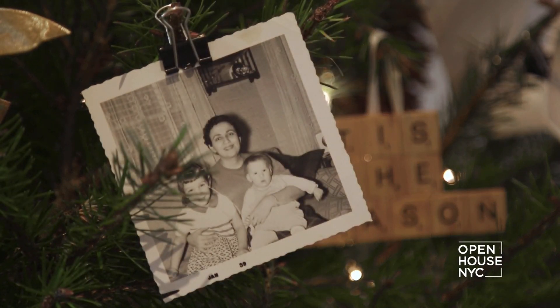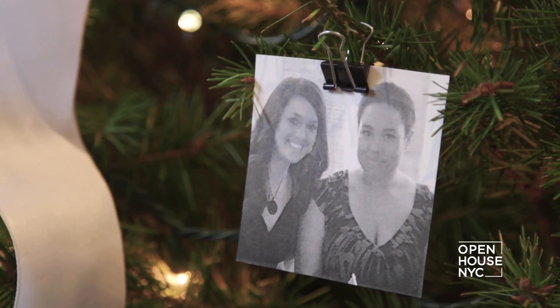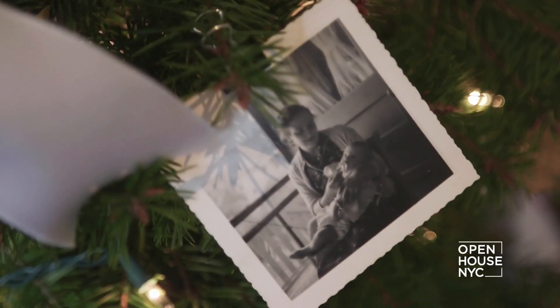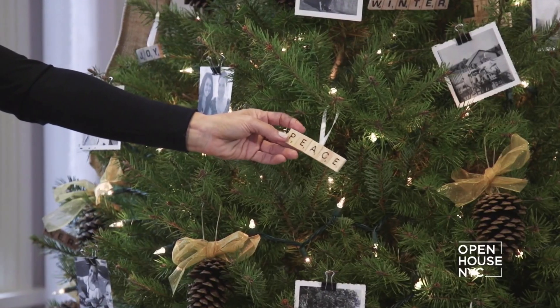Because friends and family are so much a part of the holidays, I always like to create a more personalized tree. You can create a gallery of memories by hanging photos with simple binder clips, guaranteeing everyone will give your tree a closer look. You can even use pieces from your favorite board game — here, I spelled out classic holiday phrases.